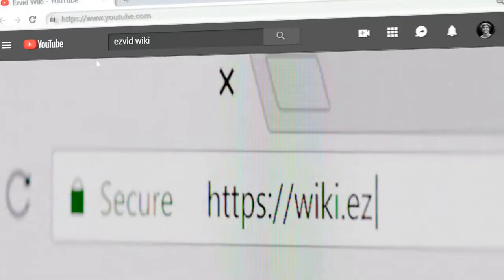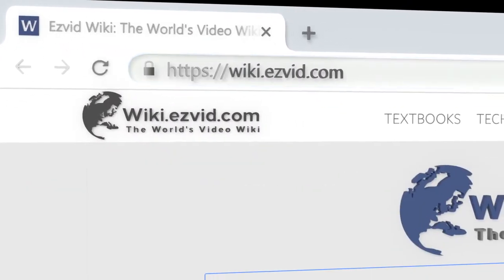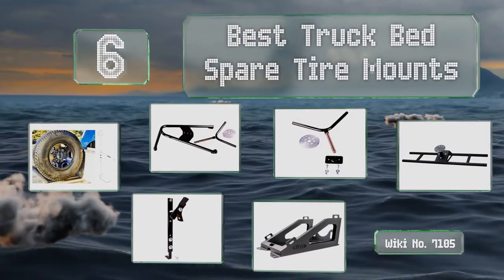Search EasyVid Wiki before you decide. EasyVid presents the six best truck bed spare tire mounts. Let's get started with the list.